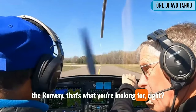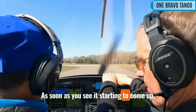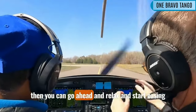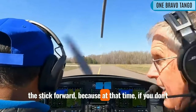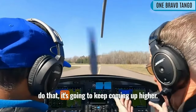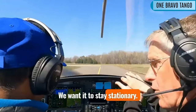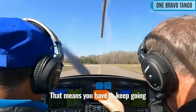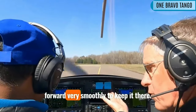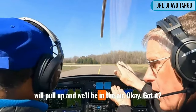That's what you're looking for — nose and the runway. You won't need the horizon, just nose and the runway. As soon as you see it starting to come up, go ahead and relax and start easing the stick forward. Because if you don't do that, it's going to keep coming up higher. We don't want that. We want it to stay stationary — just clear the nose wheel and keep it in that spot. You have to keep going forward very smoothly to keep it there, and then you'll stop moving and the nose will pull up and we'll be in the air.